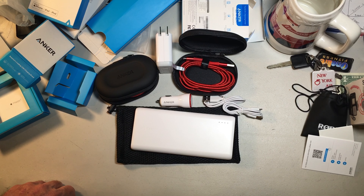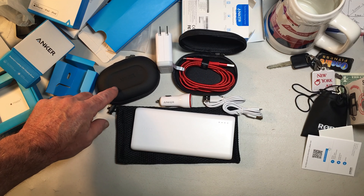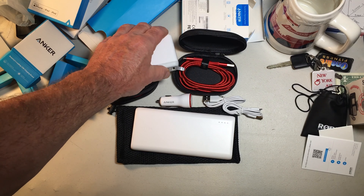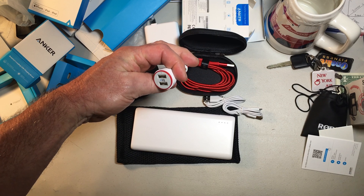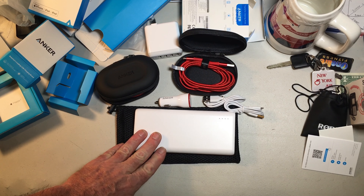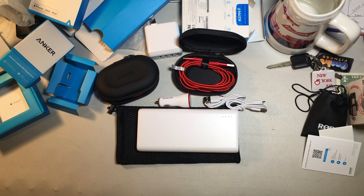That's going to do it for everything I got from Anker today: the two 6-foot lightning cable chargers with nice little carrying cases, the 4-port IQ Technology wall charger, the 2-port IQ Technology car charger, and the portable charger, the 26800. I'll leave links at the bottom so you guys can check all these out. Thanks for watching, and on that note — Traveler out.